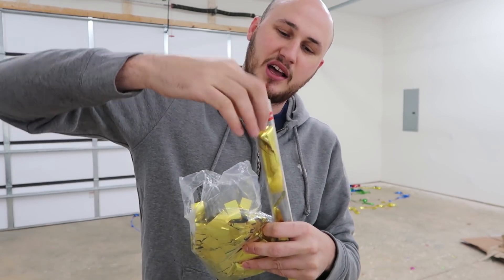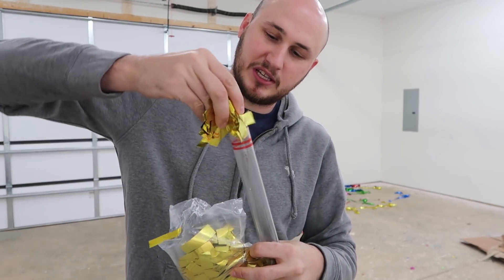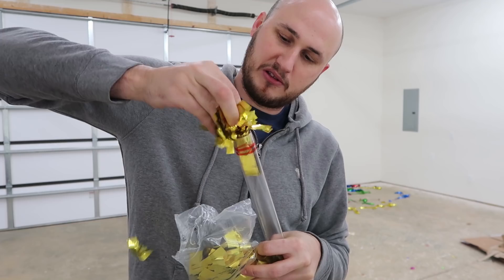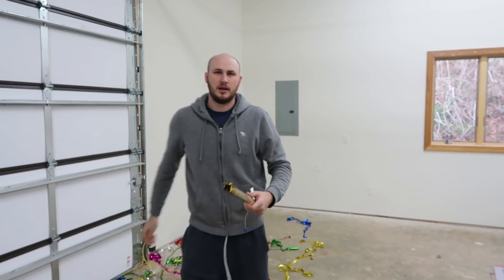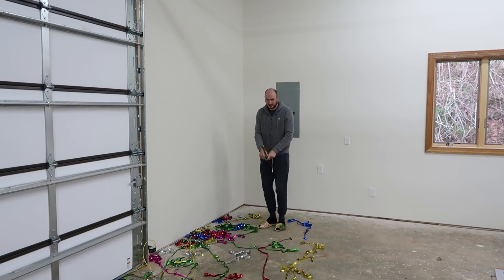I should have bought it — they actually sell confetti streamers in those plastic bags so that it's easier to reload. But looks like this works as well. My only question is: will they actually shoot off? I'm actually going to shoot it at you just to see what it's going to look like.